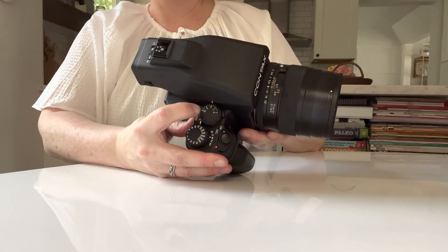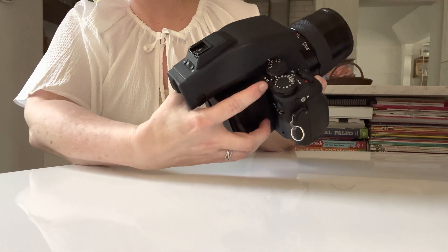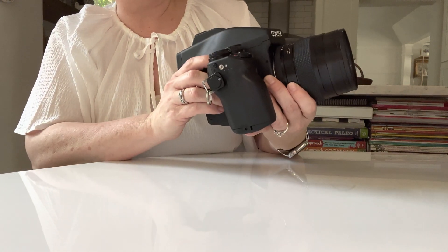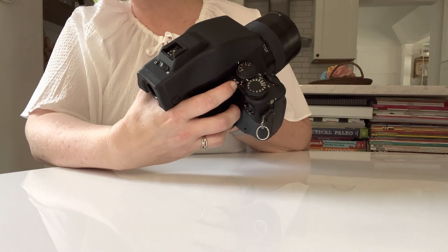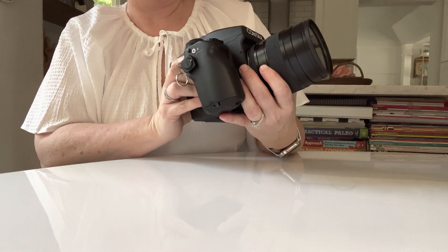You've also got at the top of the camera an exposure compensation dial, and at the base of that you've got your bracketing. So if you want to bracket by half stops or by full stops, you can flip that switch.